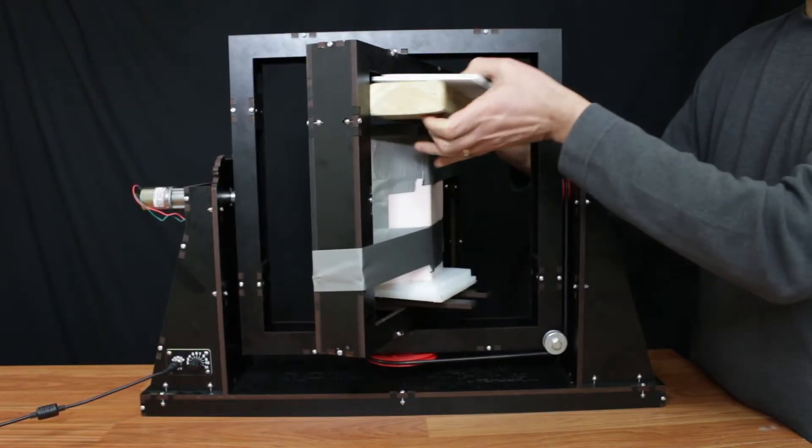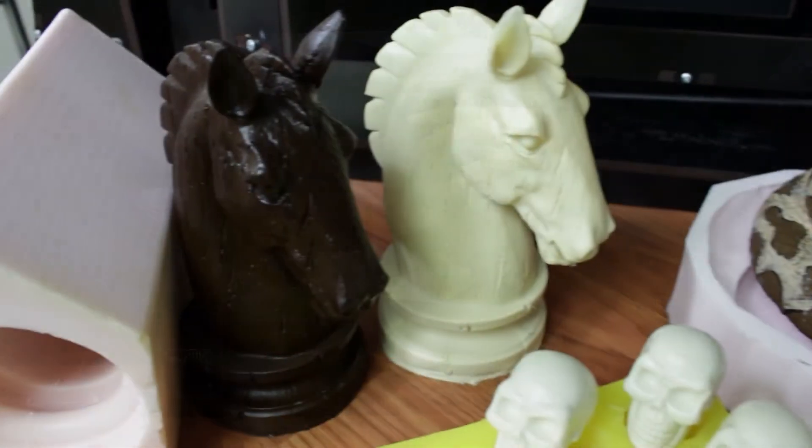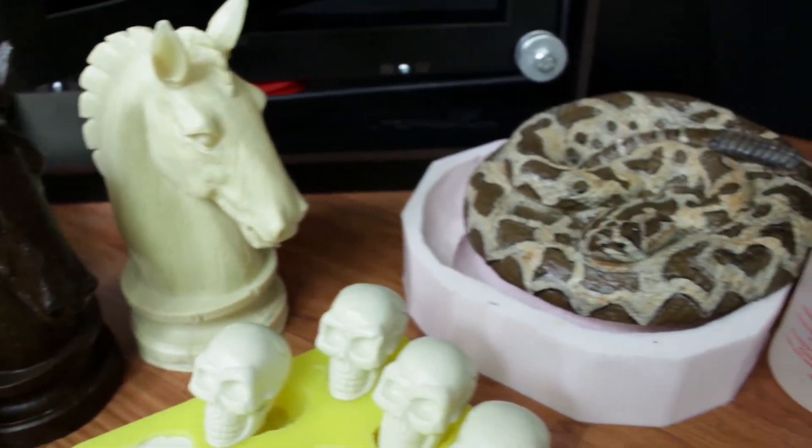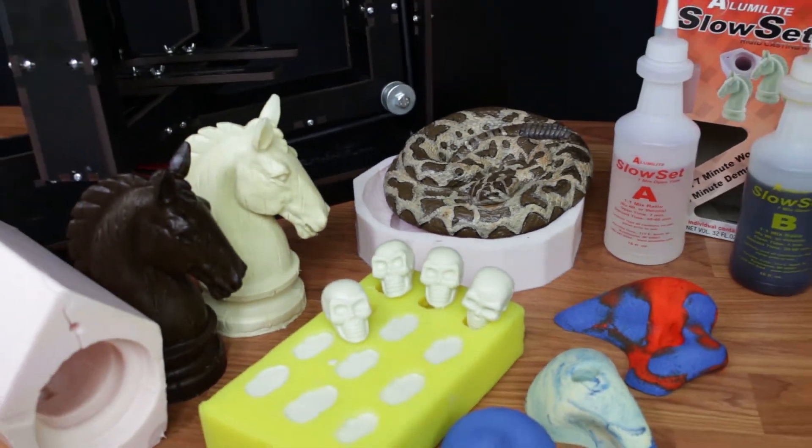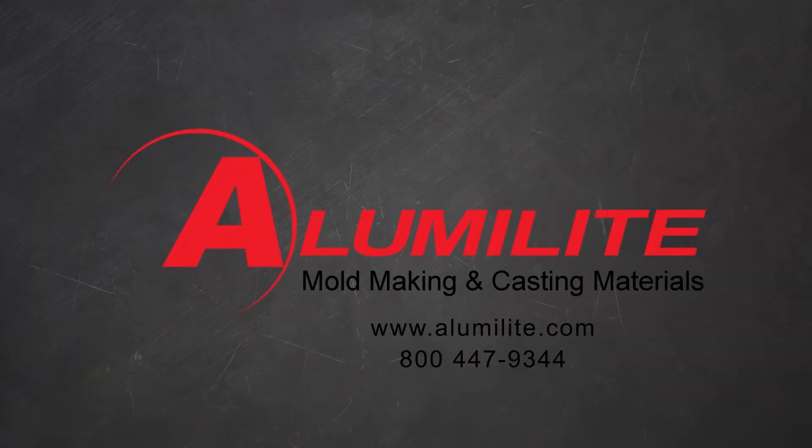So if you feel like you're always in a race against the clock with a faster setting resin, Slow Set might be the choice for you. If you have any questions about Slow Set or any of our products, please visit our webpage alumalite.com or call us at 1-800-447-9344.